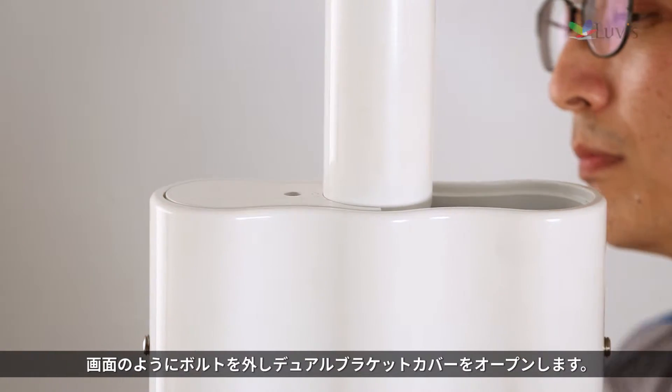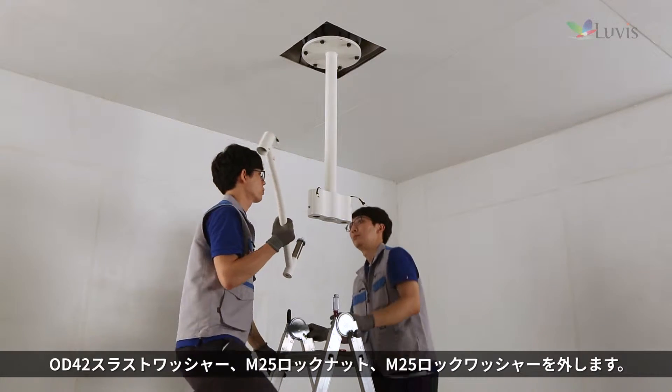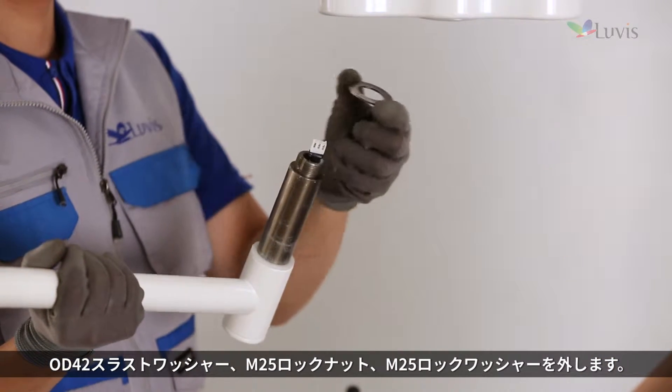Open the dual bracket cover by removing the bolt as shown on the screen. Prepare the wall second arm and disassemble the OD42 thrust washer, the M25 lock nut, and the M25 lock washer.